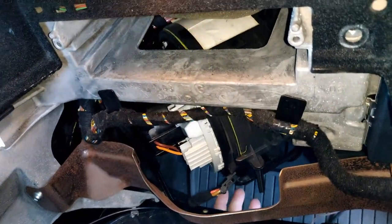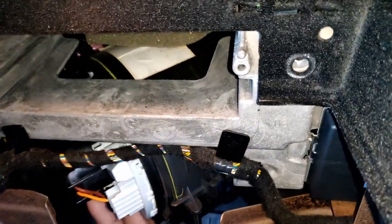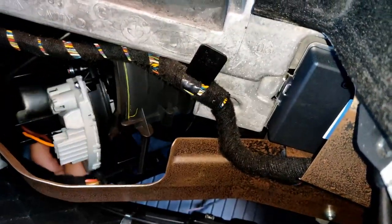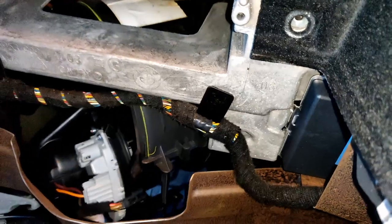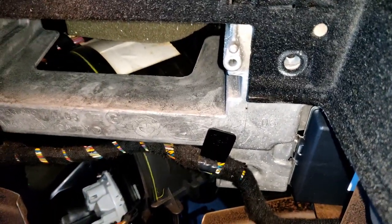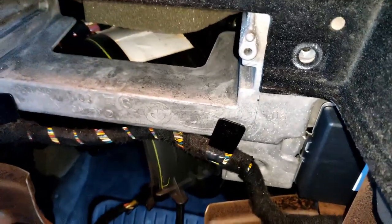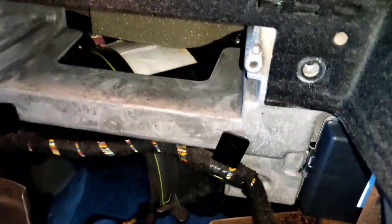Now that we've got our bolts removed, I'm going to pull this down. You can see they're on rails, so just pull it straight down and the motor with a little bit of rotating will pop right out. There we go. Now that we've got that out, we're going to go ahead and inspect the inside of the vent here. Let's take a look — it's pretty clean, nothing really wrong going on in there.